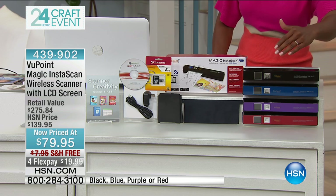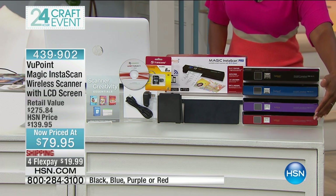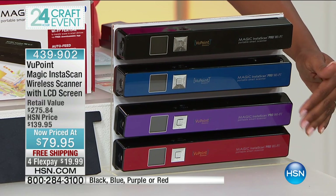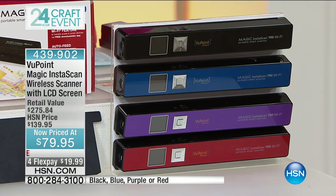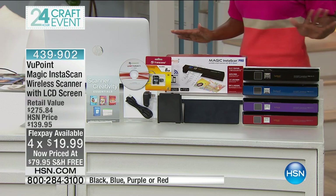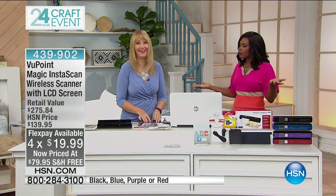You choose the color — whichever one you think is going to be best: black, blue, purple, or red. Purple — we only have about a dozen, so if you want purple, you do have to be quick. You've got free shipping on this and 4Flex, and Lori Leland is joining us to give us all the details. I think this is such a perfect item to have during our craft celebration.